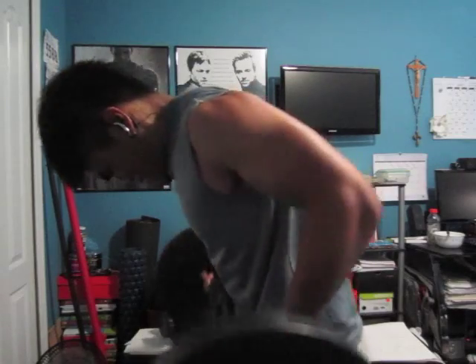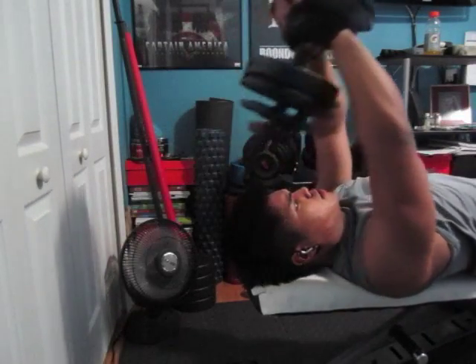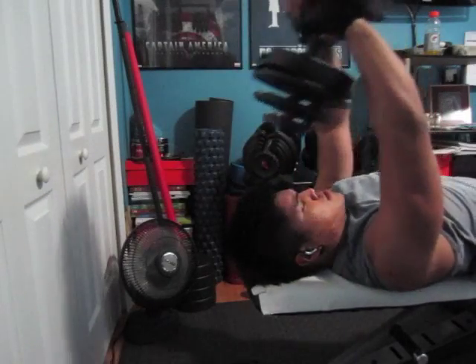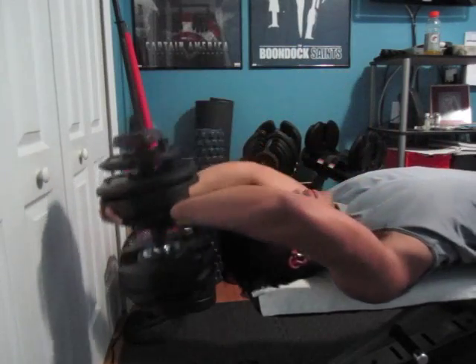Then we'll get into three sets of pullovers — here I'm using 75 pounds. Normally I would use these on a stability ball, but not today. Rep range here was 10.